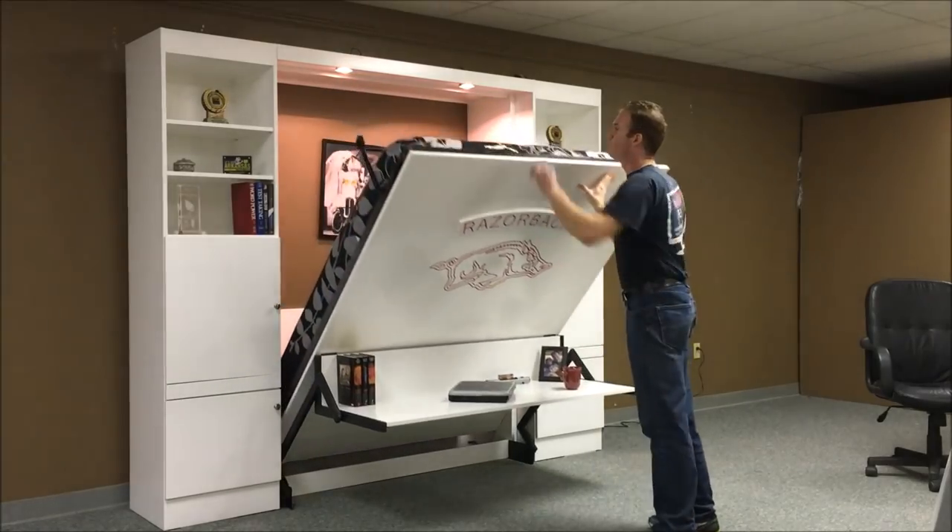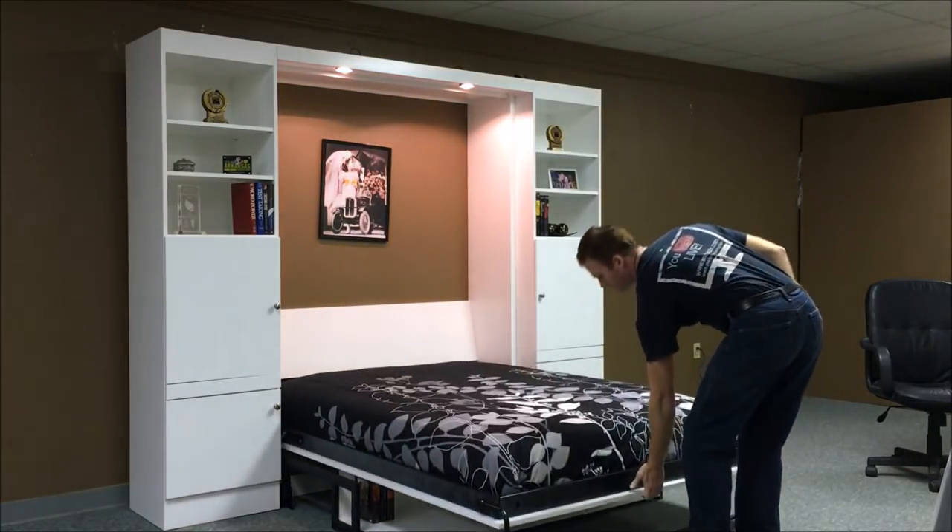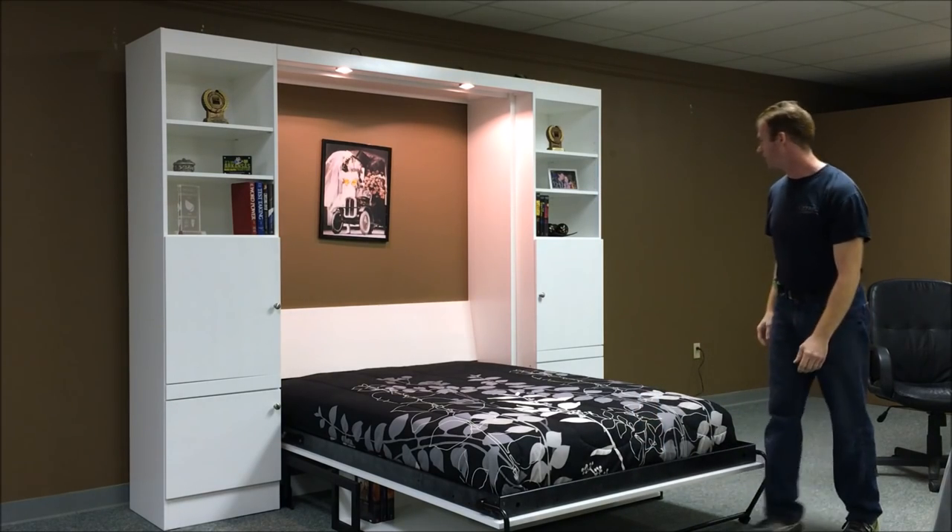Just pull the bed down. When it gets about halfway open, rotate the leg around. And there you have it — you have a bed.